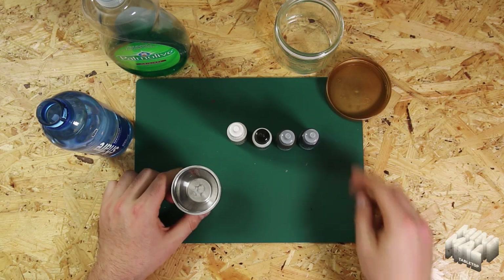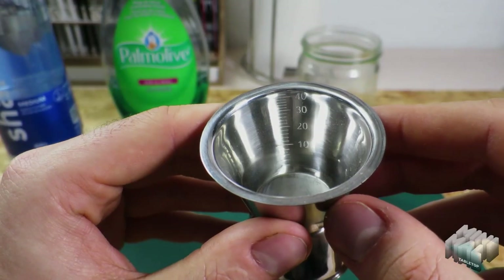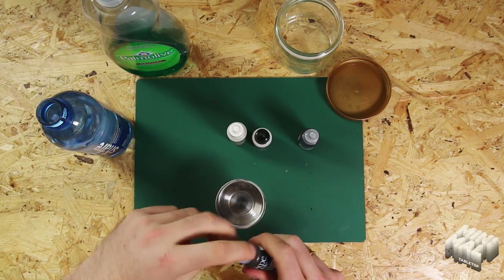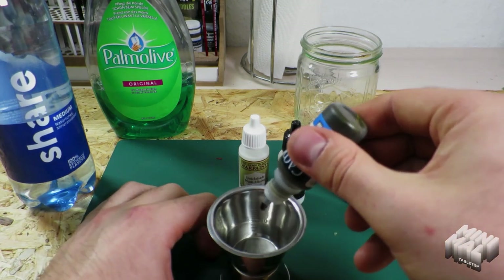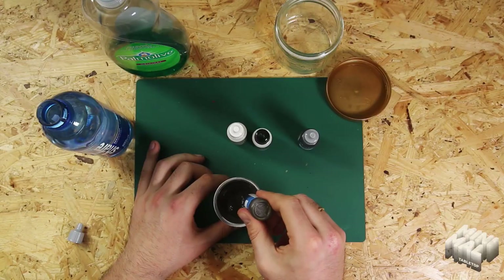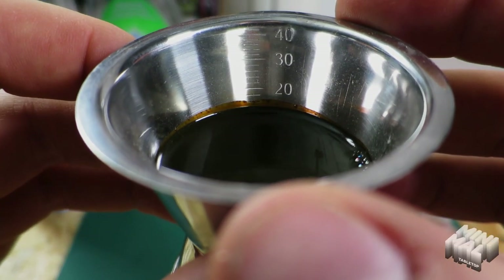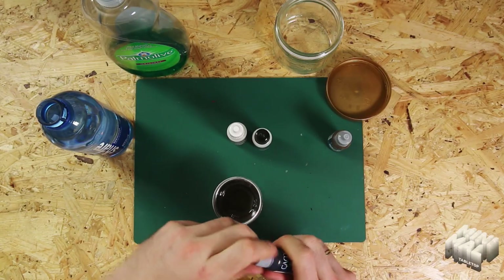I usually mix the ingredients by my own sense of proportion, but for the result to be repeatable for you, I use a small cocktail measuring cup. The measuring unit is milliliters. I start the mixing process with the brown acrylic ink — I fill the measuring cup up to the 70 milliliters mark. Then I take the black ink and fill it up to 20 milliliters.